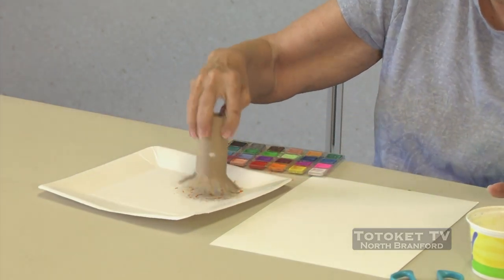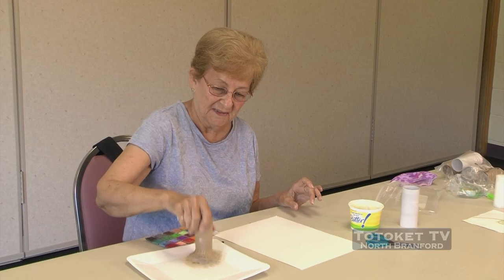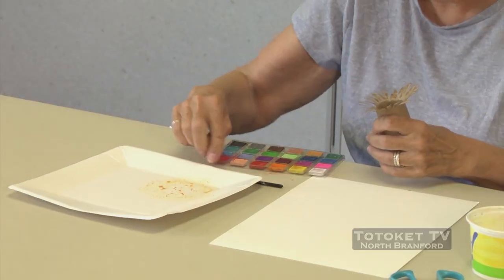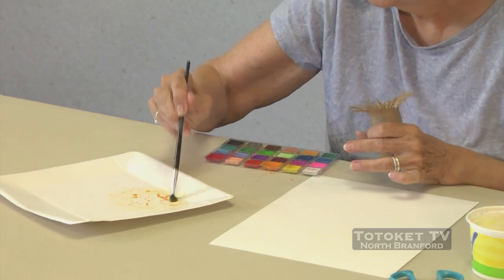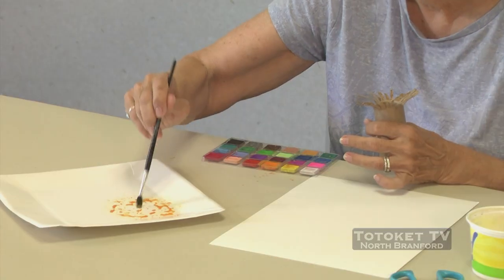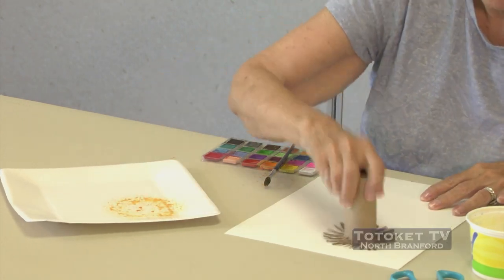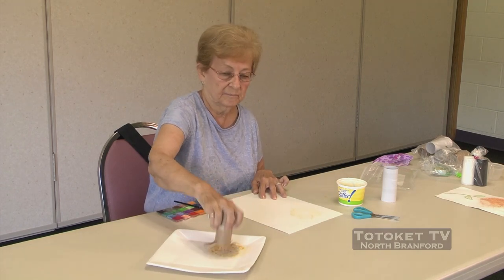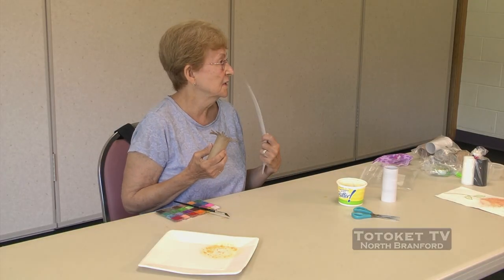Our paintbrush — I'm going to dip it into the paint, turn it all around, and dab it on our paper. I need more paint — it didn't really come out that good. Make sure you have lots of paint because otherwise it doesn't show up that well. Dip it all around, get lots of paint on it. I know it's hard to see, but that's the beginning of our flower.